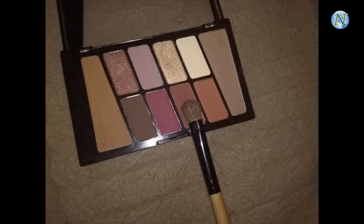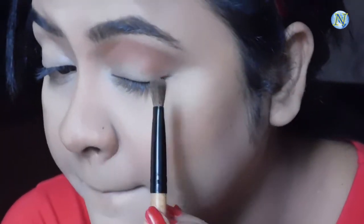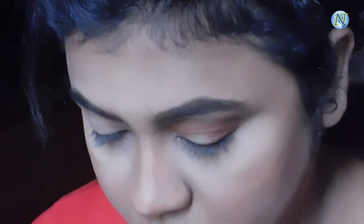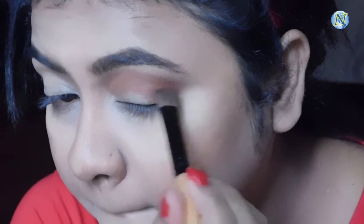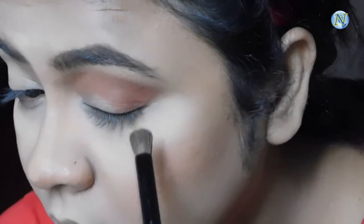Next I'm using a dark rust shade with a fluffy brush and applying it on my outer V area to give my eyes a little more depth. Taking little by little product and slowly depositing the color, building up the pigmentation. Then I'm blending all of this out with the same blending brush so there's no harsh edge at all.